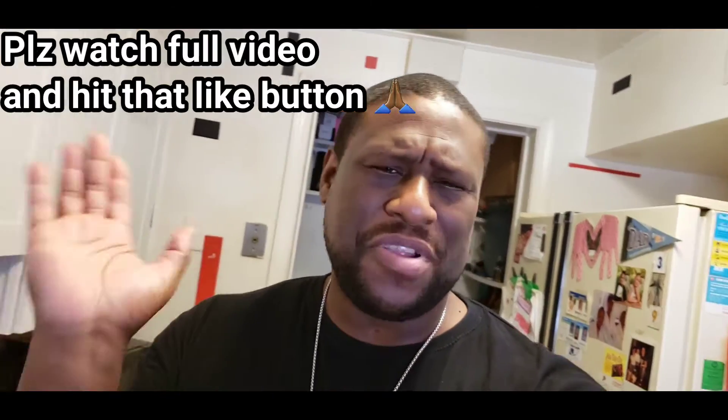Somebody come and look at this. Look at this. Making some chicken — some baked chicken for y'all tonight. Something easy, something simple. Throw it in the oven. Bam, you're done.